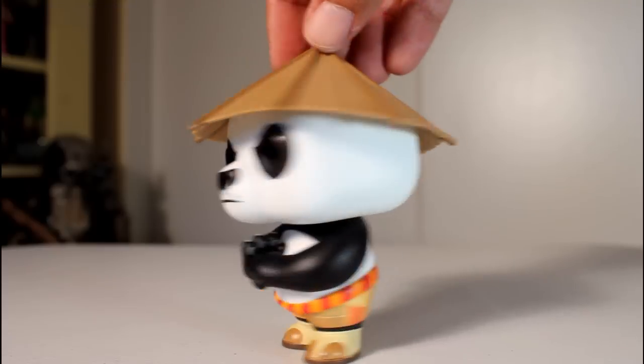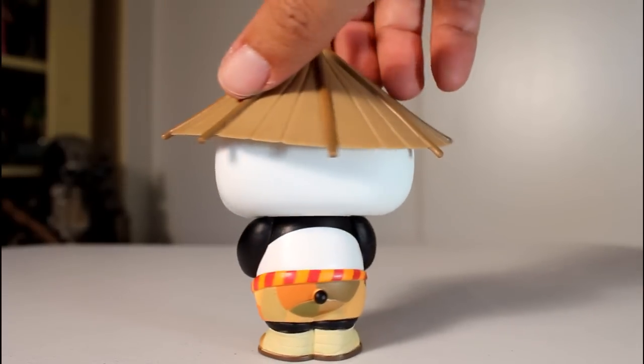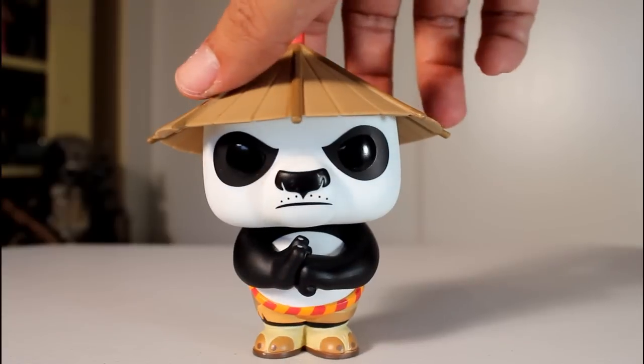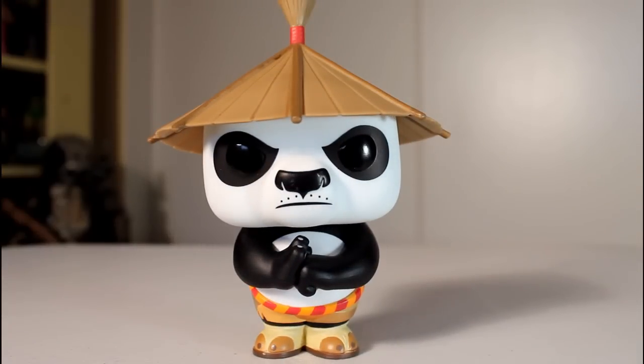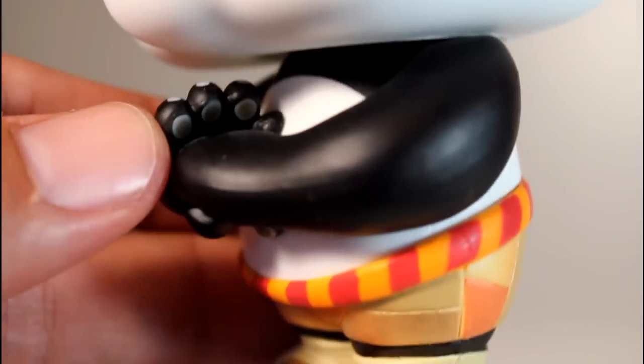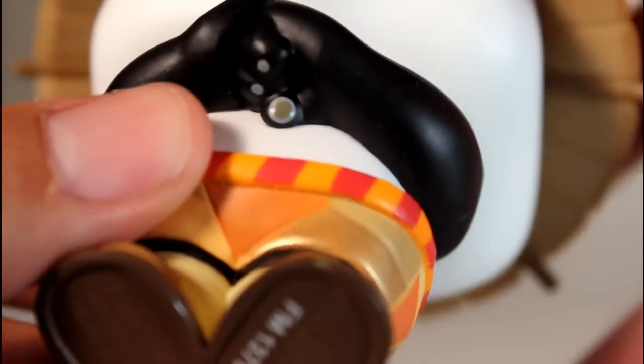Now even though this figure is in a very simple pose — he doesn't even have his legs spread apart or his arms out, it's just like one big lump of a body — it's still a really dynamic pop. In fact, all the pops in the Kung Fu Panda series are really unique and interesting looking. Even though he doesn't have his arms out or anything, he still strikes a presence because his arms are in a really cool pose, and I like that they took the time to paint his little fingertips, the little fingernails there. It might not be seen, but if you take the time to look for it, the details are there. Kudos to Funko for getting those details right.